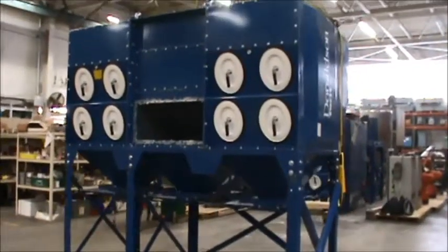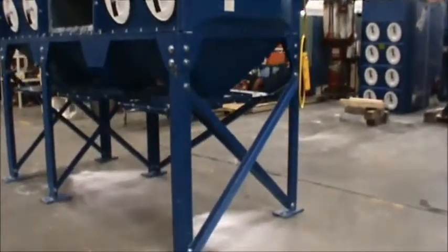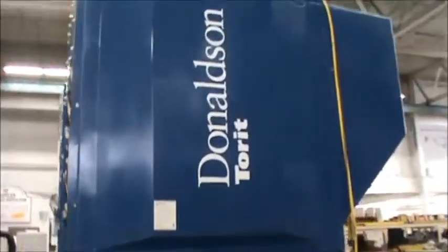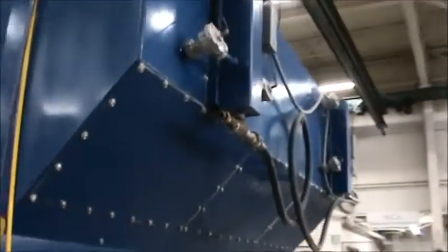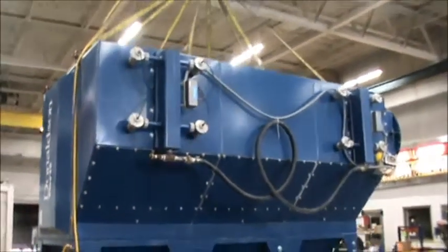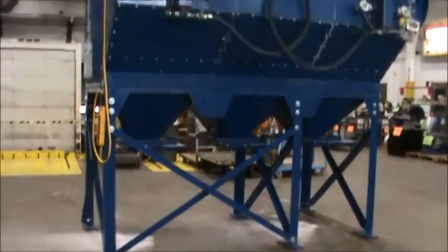Hello, today you are looking at a Donaldson Torret DFO2-16 downflow dust collector, brought to you by Surplus Industrial Supply. This low profile 30 horsepower system features 16 filters with a total of 3040 square feet of filtration area and a pulse jet cleaning system.